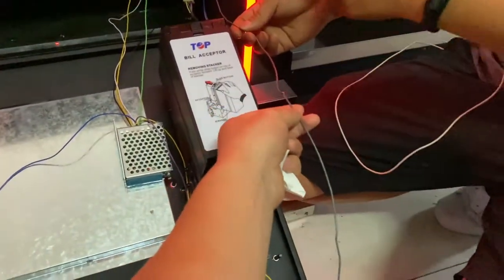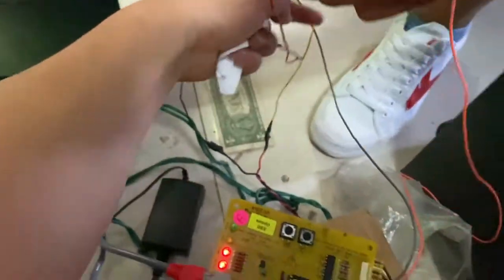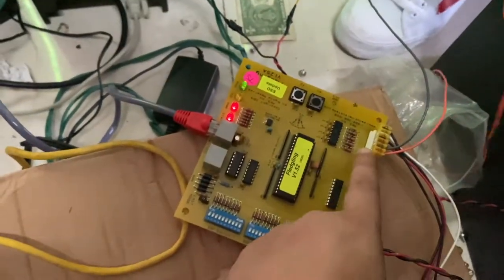This is the coin signal wires. This is a gray wire, which is from this small PCB card.